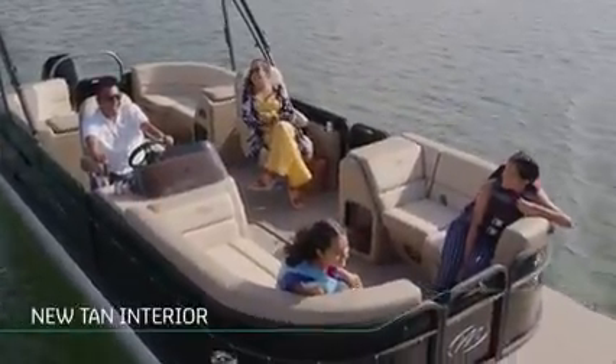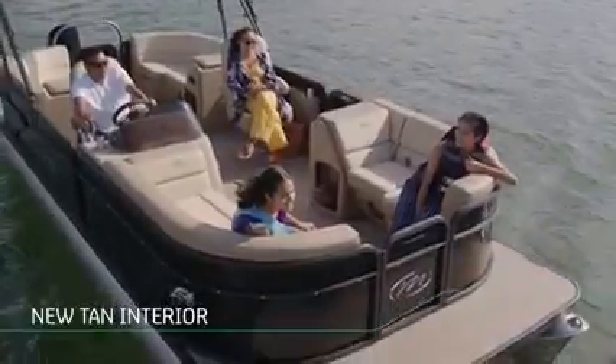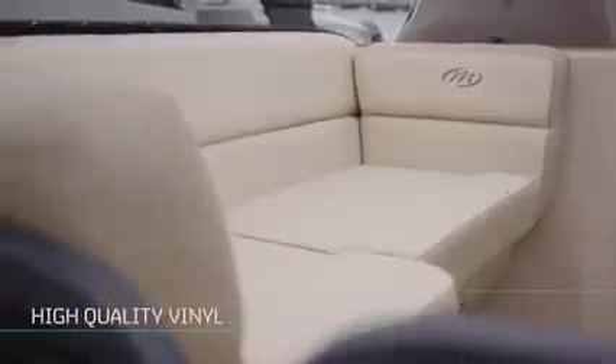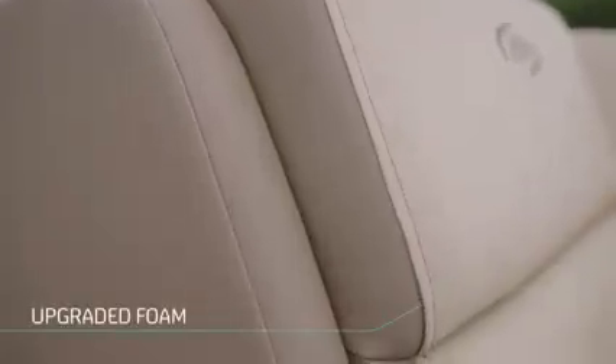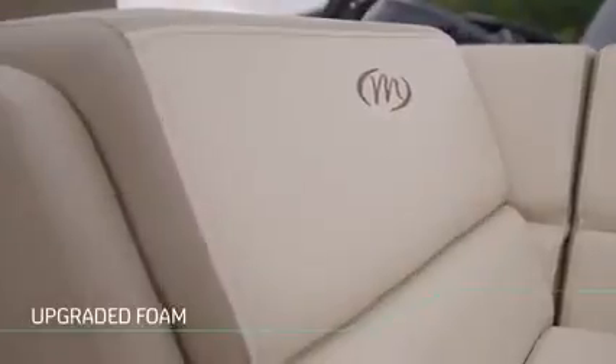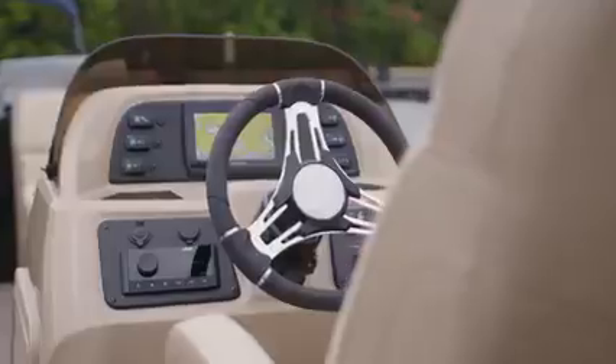Moving inside the Aurora LE, right away you'll notice the eye-catching new tan interior in high-quality vinyl, with a rich neutral tone that creates maximum impact against our dark-colored boats. And, of course, it still features our upgraded foam, which means more comfort for you, your family, and your friends when spending the day out on the water. And that's just for starters.